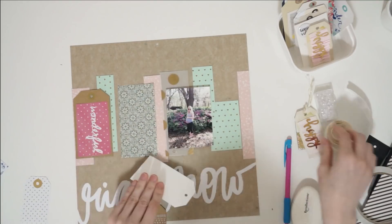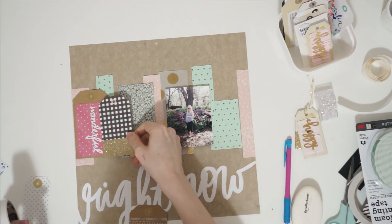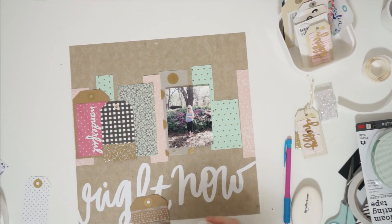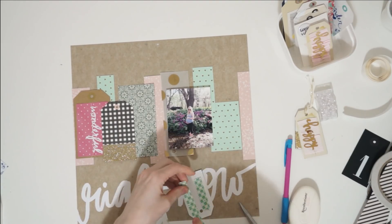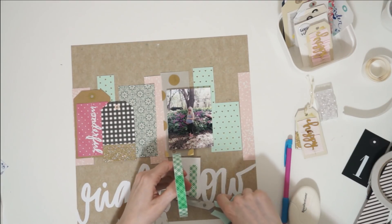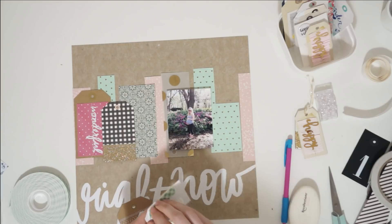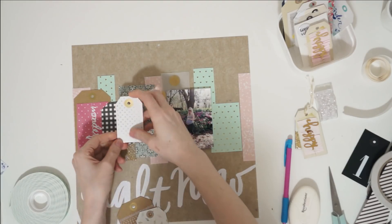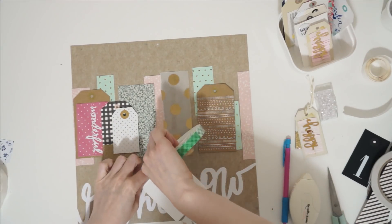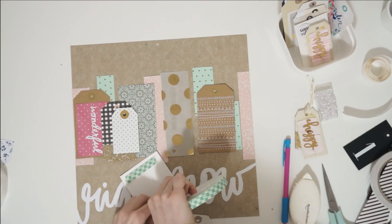I'm just adhering everything down. I use a tape runner on all of my paper scraps, double sided tape on some of my tags, and glue dots on other tags because that raises them up a tiny bit. For my photograph and some of the other tags, I put them up on adhesive foam, which makes them stick pretty high up off the page. So I've got a lot of different layers going on and a lot of dimension. I managed to get it all done in less than 20 minutes, which is crazy because usually my scrapbooking layouts take an hour and a half or more.